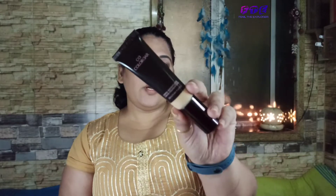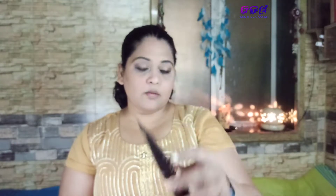With the help of this spoolie I'll just brush the brows off to blend and remove any excess. Now I've finished my eye makeup and I'll move to the face part. Today I'm taking this Color Bar foundation — it is a matte finishing powder foundation — and I'll apply it all over my face.